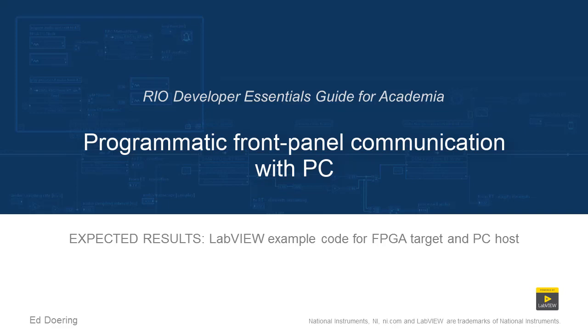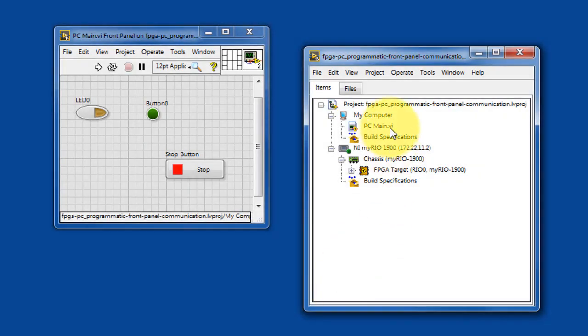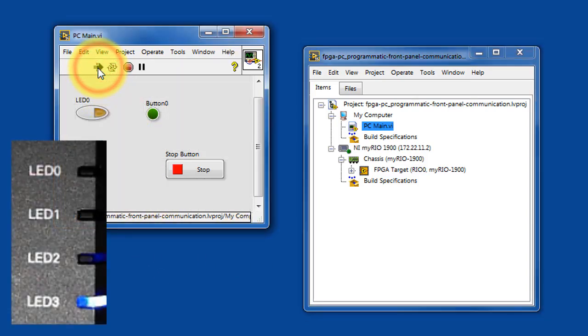Here's what to expect when you run the code in this LabVIEW project. Here's PCMain — it runs on your PC host. Let's go ahead and run that. You'll observe on your Academic Rio device that when you click the LED0 button, that's controlling LED0.